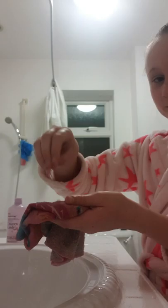Rub it in, and when it bubbles that's when you know you can actually wash your face. Roll your sleeves up otherwise you'll get really wet sleeves, then put it on your face and scrub your face with it.